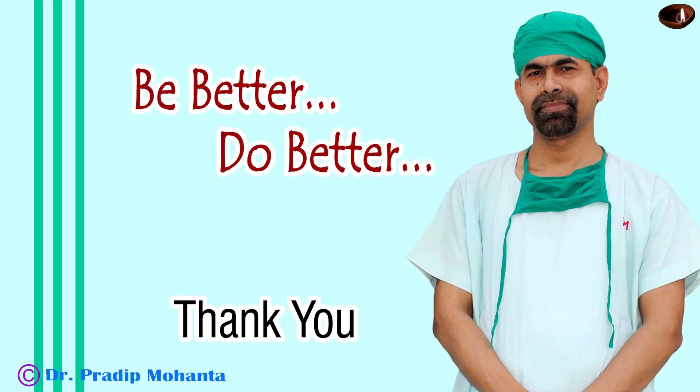Thank you very much for your attention. Hope this video will help you in developing your surgical skills. Always try to manage the nucleus by direct job. Making a trench and dividing the nucleus into pieces after trenching is time consuming, and a lot of ultrasonic energy is used. Thank you again for your attention.